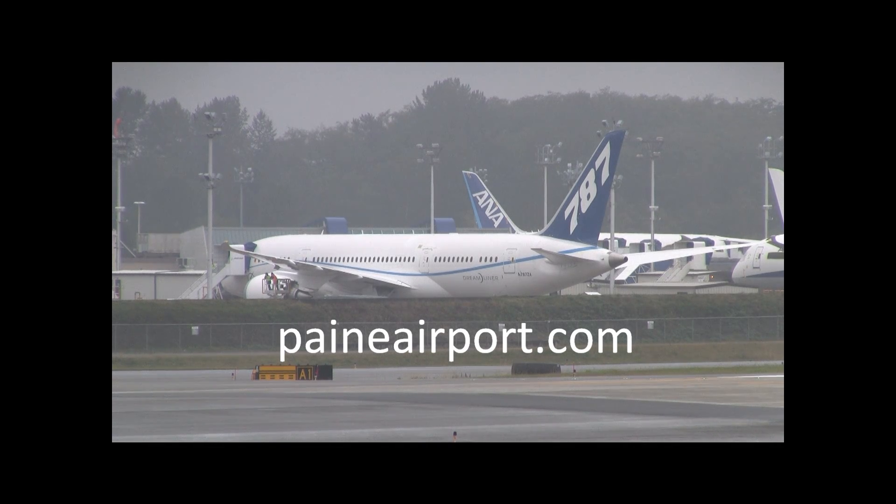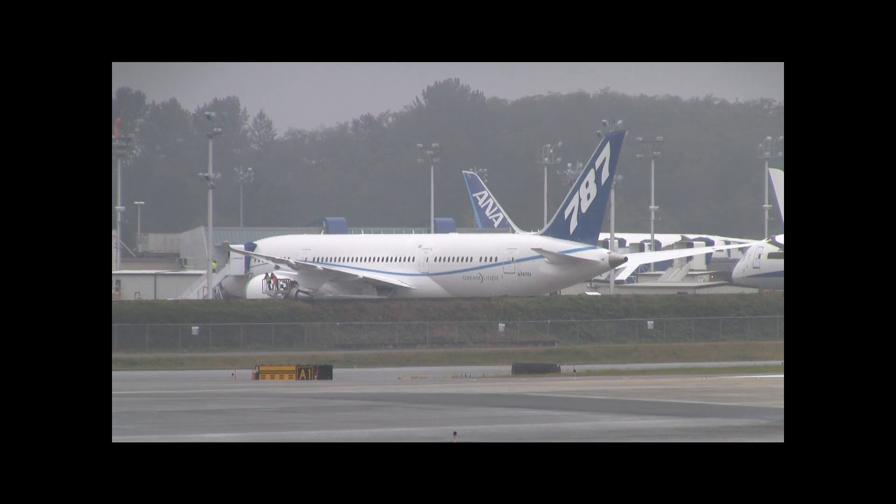I was going to see if we could run bags, but if Dan's about ready to come up here, we'll clear the flight deck. Hang on, we're still clearing paperwork. Get everything fired up though if you want.